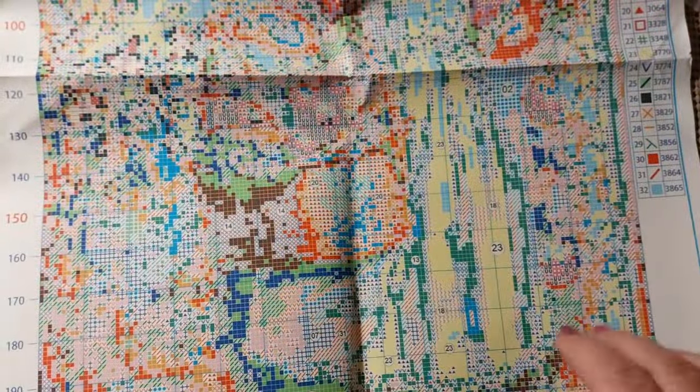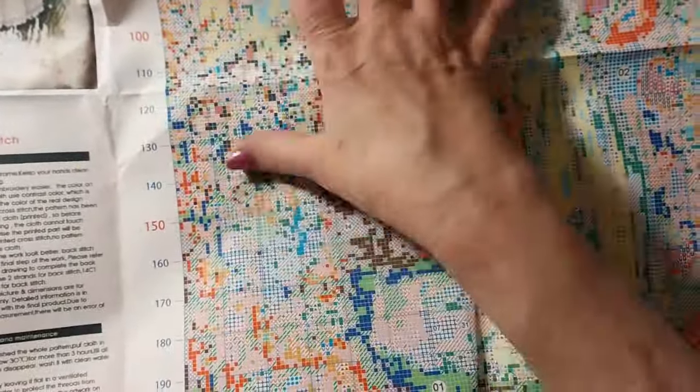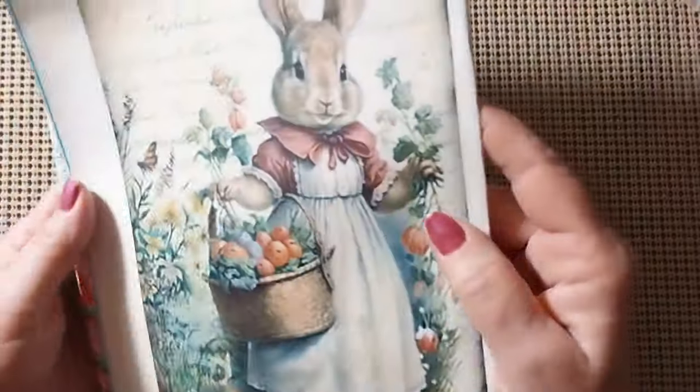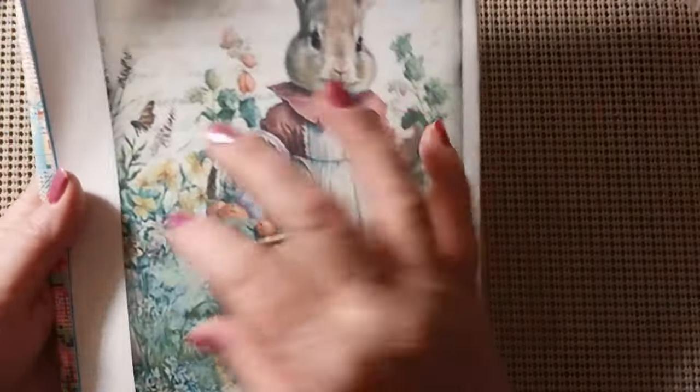Very well done, nice and balanced. When you get to the details, that's where your confetti comes in, but the shading will take care of all that and give it definition. Just love it — she's so cute.